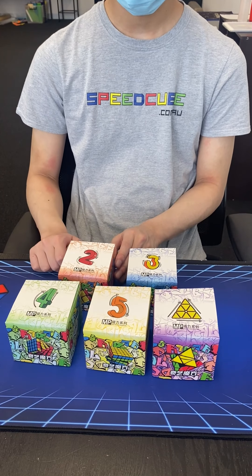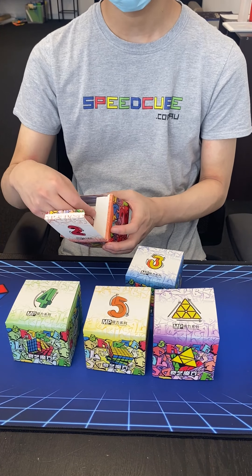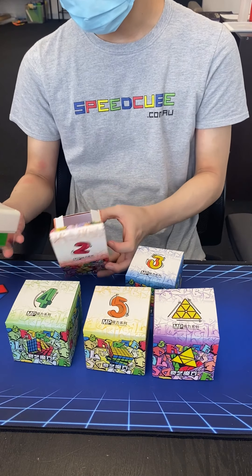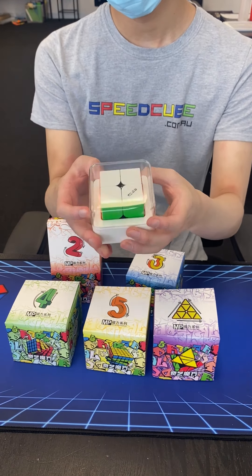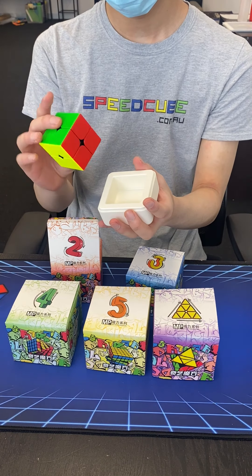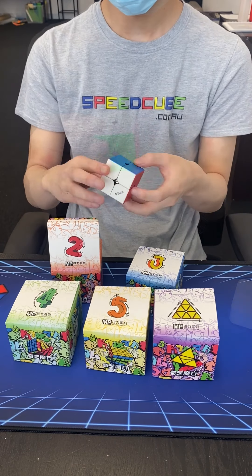We have received samples of the new GE MP range of cubes. Whilst David will show you some first turns, I am going to have a quick chat about them. Firstly, MP stands for Magnet Precision. There are five cubes in the range: a 2x2, 3x3, 4x4, 5x5, and a Pyraminx.